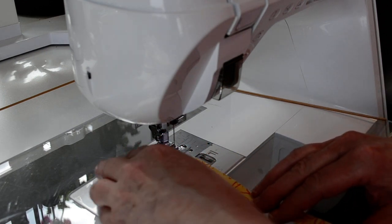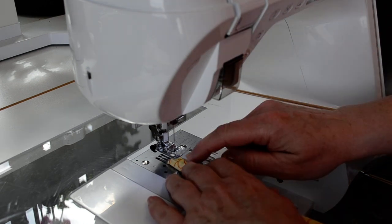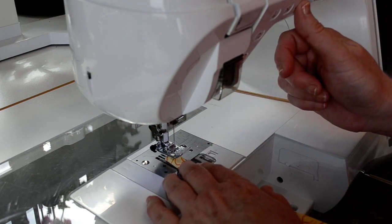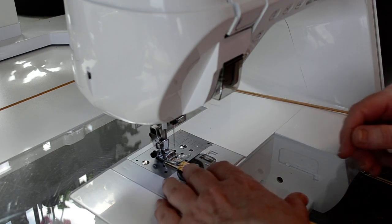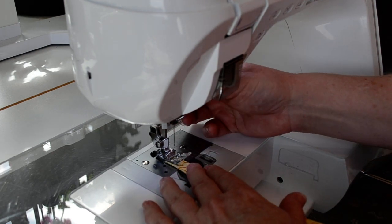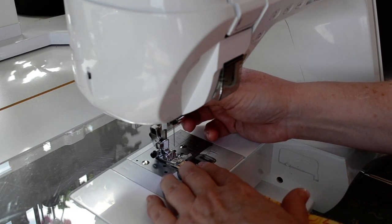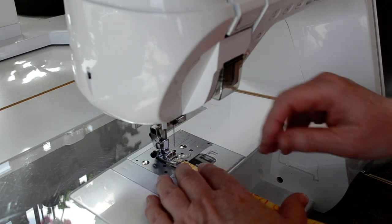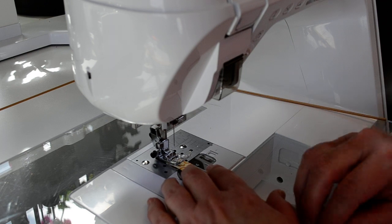Now I've got the sewing machine set for a very slight zigzag — a 0.5mm width and a 2.5mm length. That's going to give a little bit of stretch into the seam so that the stitches are less likely to break. So I'm going to start stitching at the end that's going to stay raw. That way if it makes a little wrinkle or balls up the thread, it won't matter because that's going to be enclosed in the seam.